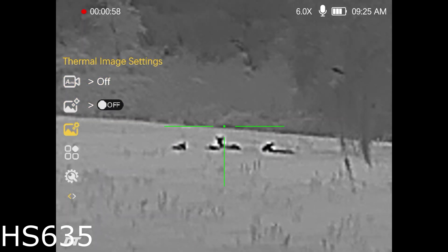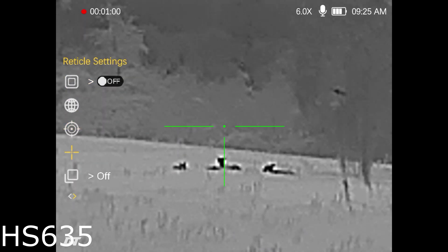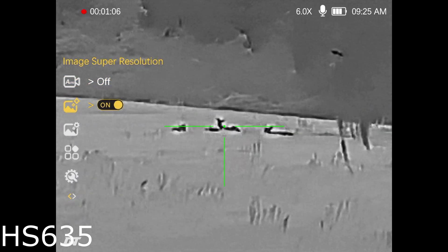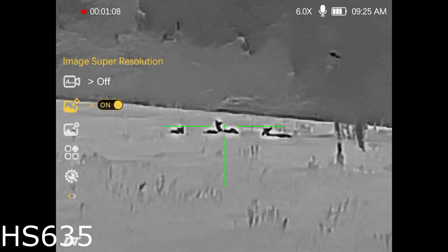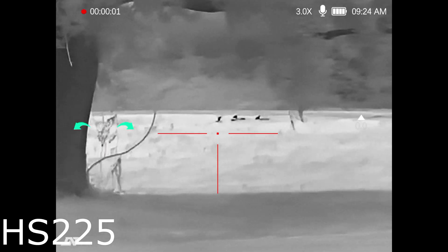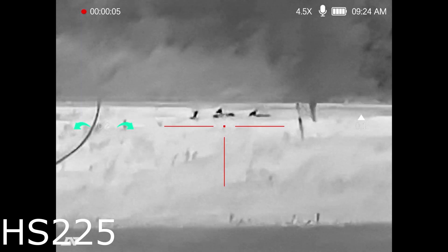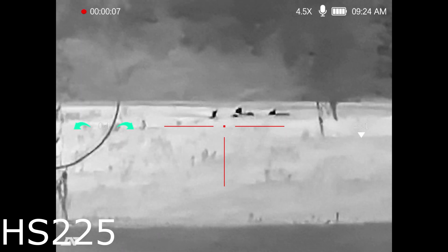At 6 power zoomed in, I'm going to go down to the super resolution — it's currently off, I'm going to turn it on. See it just kind of washed the image and cleared it up some. You'll really be able to tell this on the 225. The 635 is already so clear it doesn't benefit from this feature like the 225 does.